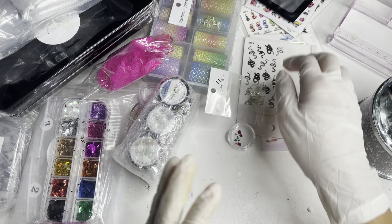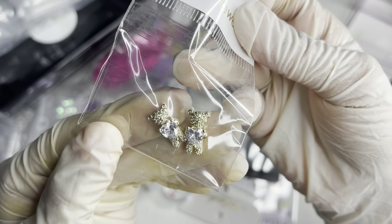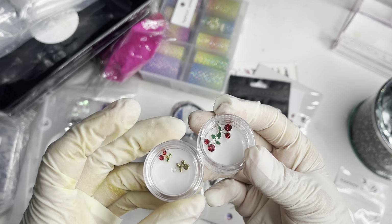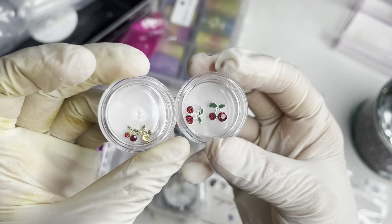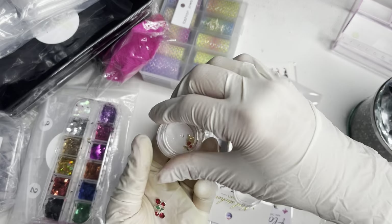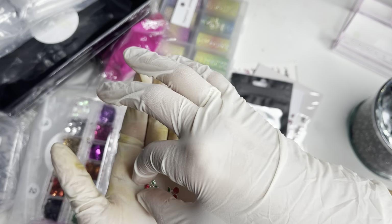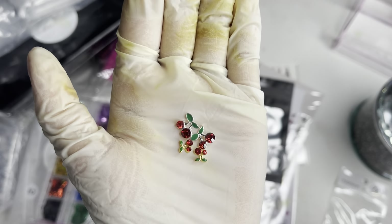Now let's get on to the goodies. I already showed you guys these charms — super super cute, I cannot wait to create a set with those. I got two of these, in gold and silver. This is the bigger size and this is the smaller size. I'm going to open them so I can show you guys exactly what they look like, because there is quite a big difference between them.